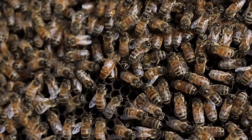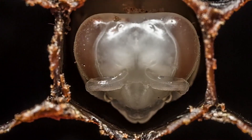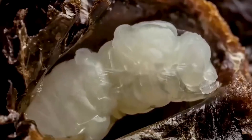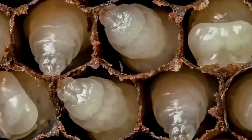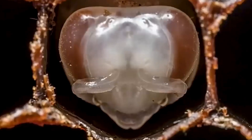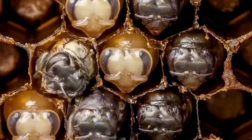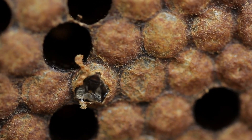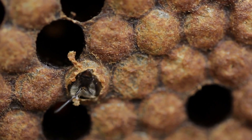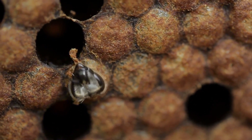As they grow, these larvae undergo a transformation process known as metamorphosis, during which they evolve into pupae. Inside these pupal cases, the remarkable transformation continues until they emerge as fully-formed adult bees, ready to take on their roles within the hive's complex social structure. Each bee, whether a worker, a drone, or a future queen, has specific duties that contribute to the survival of their colony.